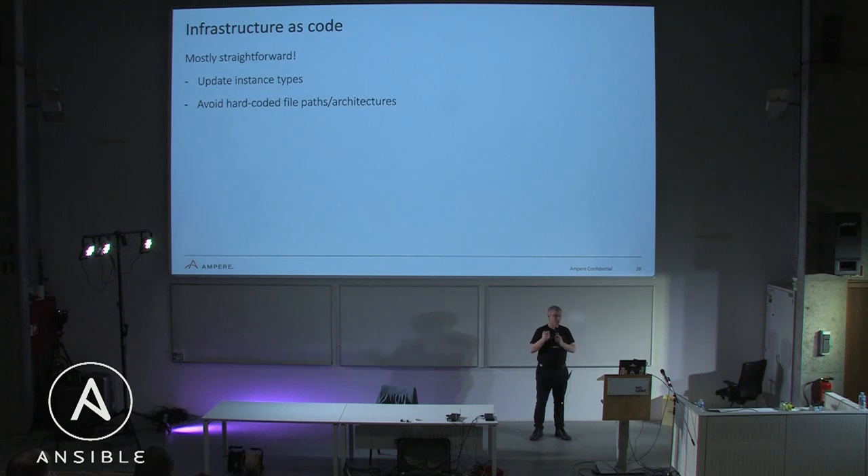Infrastructure as code is mostly going to be straightforward. Most infrastructure-as-code tools are already multi-architecture. The main change you'll need to make is to update your instance types and avoid any hard-coded paths to binary files or anything that includes an architecture tag in your infrastructure-as-code.